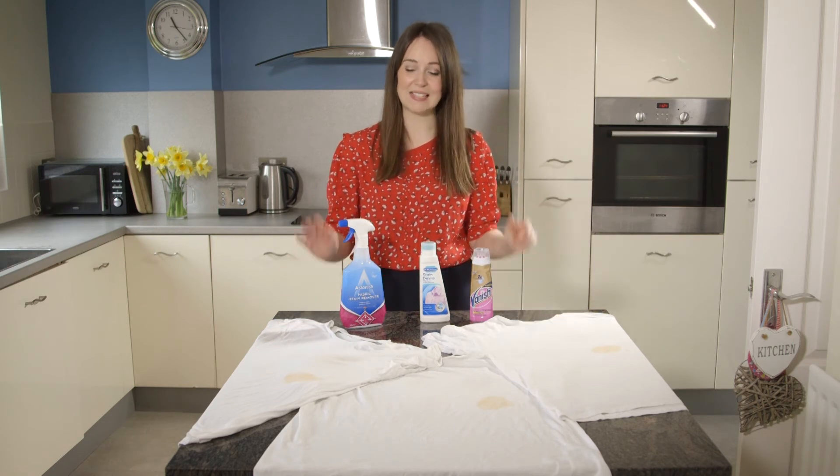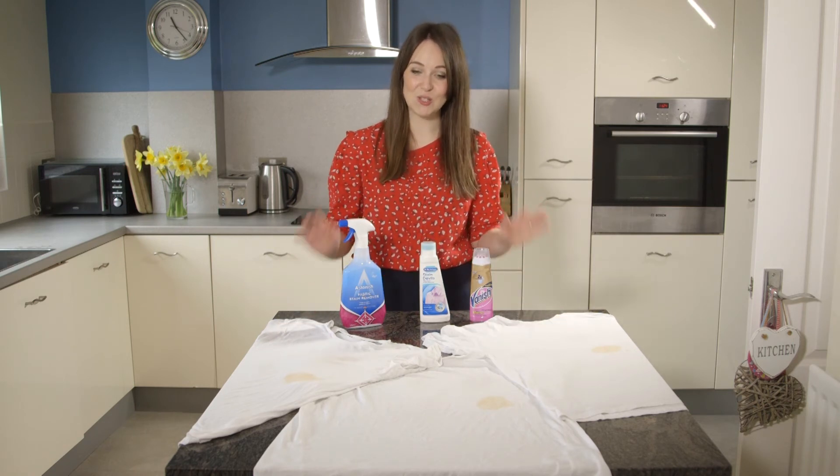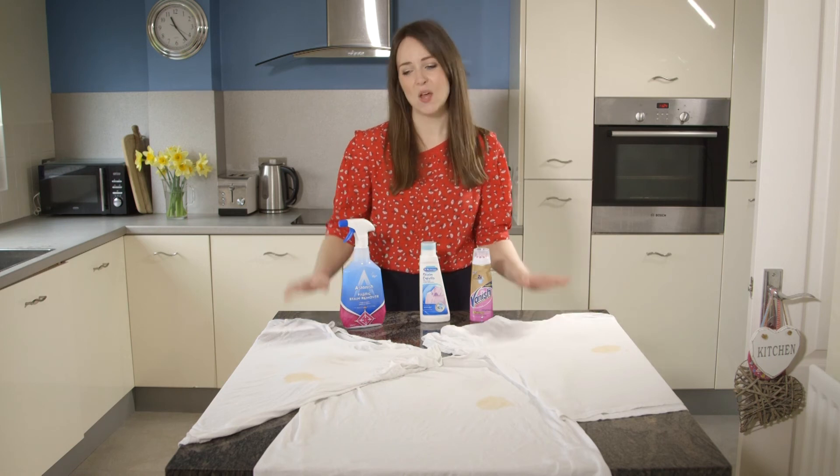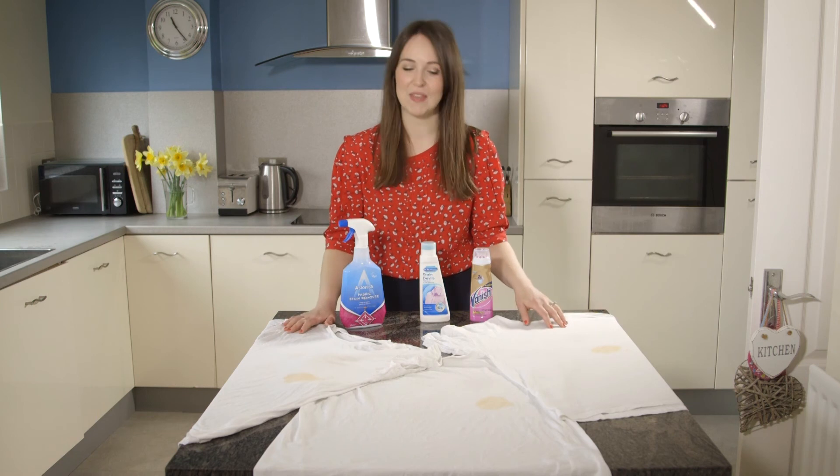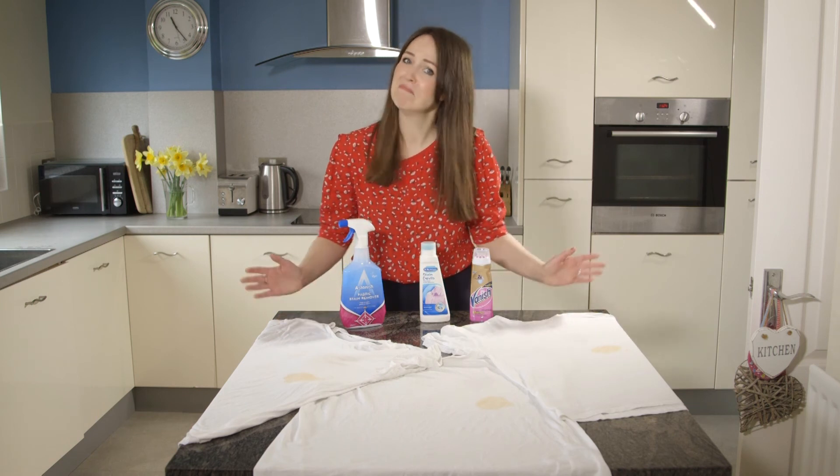The key thing to take away is act fast — do this as soon as you can after you make the stain. We left these overnight, so they really did have a tough job on their hands. And the other key thing is: if you're going for a curry, don't wear a white t-shirt. We'll see you in the next one. Bye!